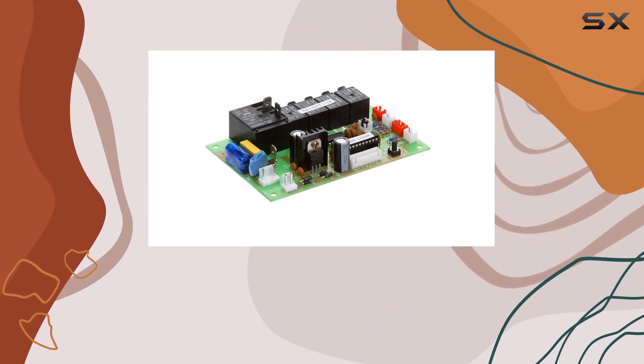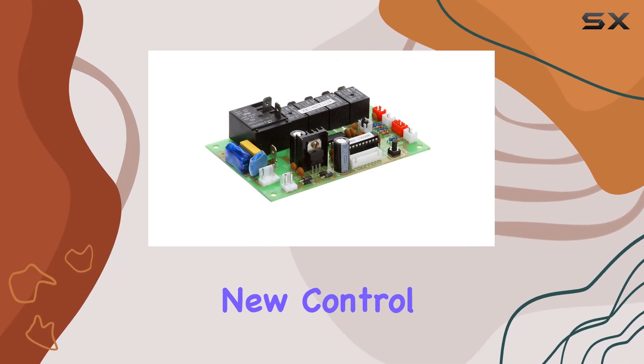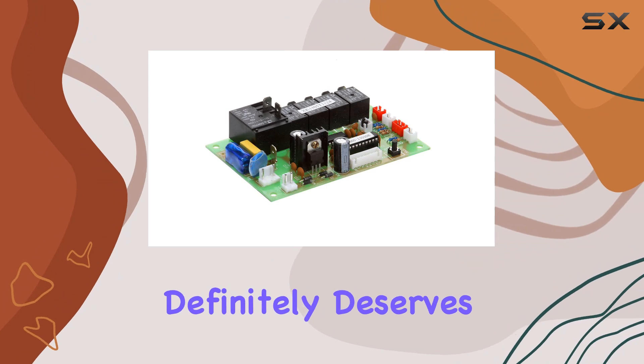From the unboxing experience to installation and performance, it ticks all the boxes. If you're in the market for a new control board, this one definitely deserves your consideration.